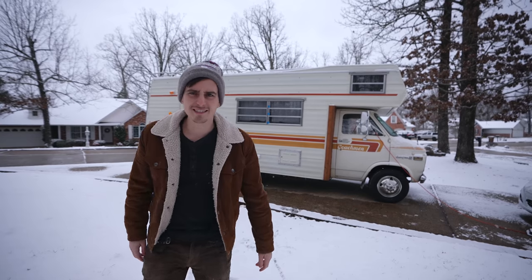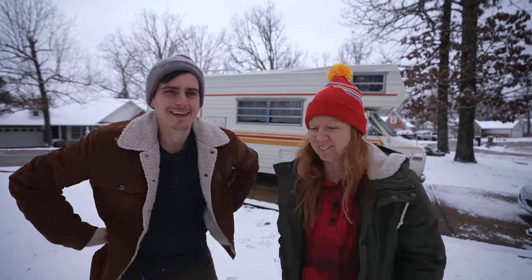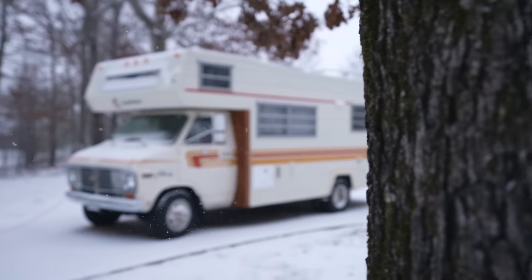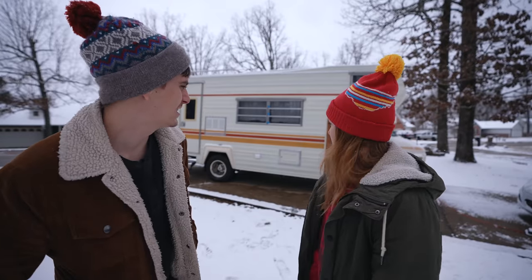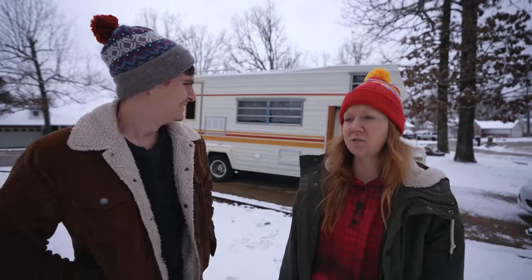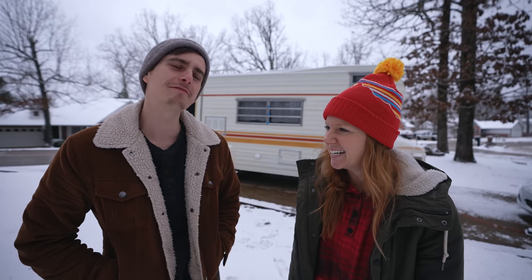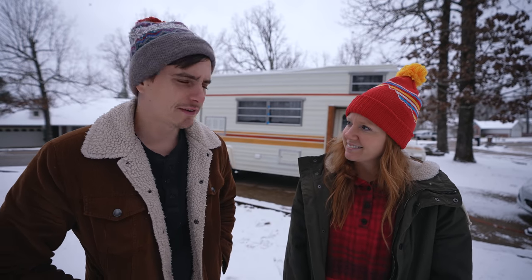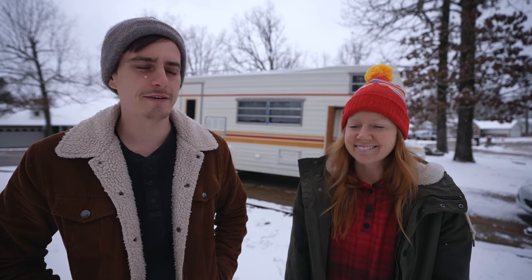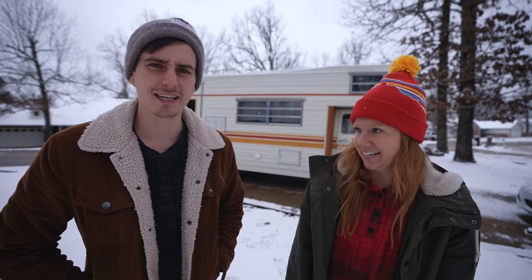Guess what happened last night — it snowed! It's actually still snowing, it's friggin awesome and so pretty but so cold. This is the first time the RV has actually been in snow, at least since we've owned it. She looks great — like she's in her element — although I don't dare drive her in the snow so she's gonna stay parked until it all melts. We actually meant to take it over to the covered garage but things escalated quickly. We have the heat going on the inside so she is nice and toasty. For the rest of this video we're just going to give you guys a little update on all the little projects we've been finishing up.